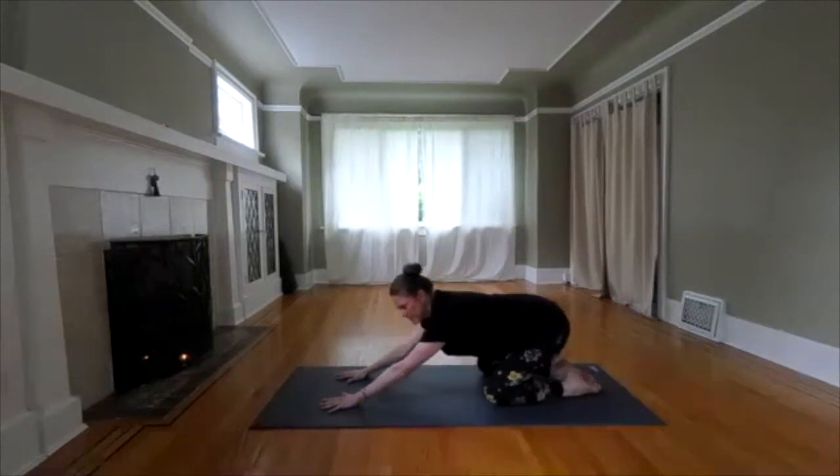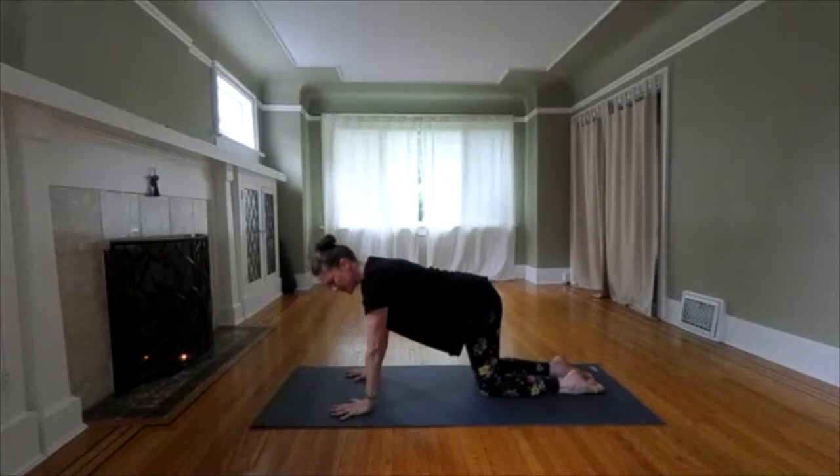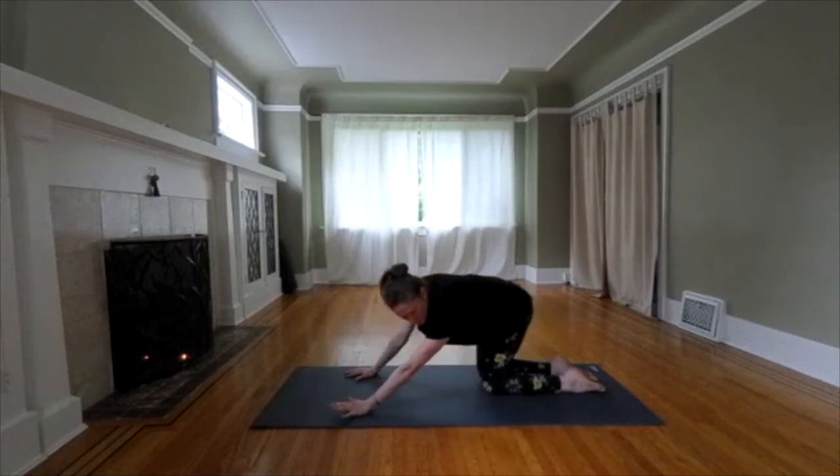Release. Come on up to all fours so your hands will be wide, knees under hips. We're going to circle. Start to circle your hips, circling around your wrist joints and warming up your hips.